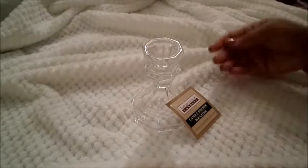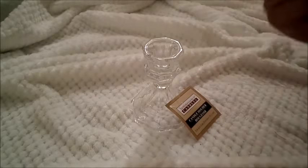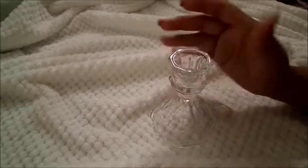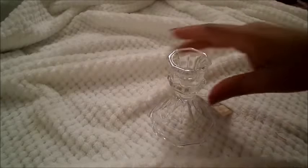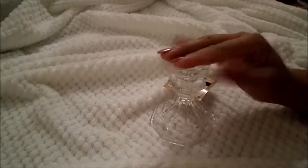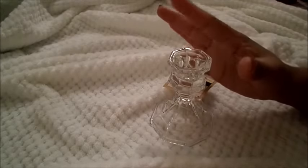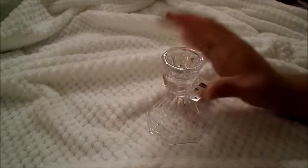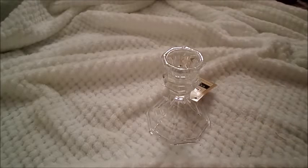I only have a few items left to show you guys. I purchased this beautiful candle holder. Every Dollar Tree is different — none of them typically have the same things. I decided to go to a different Dollar Tree today because my particular Dollar Tree does not have these. I've seen so many DIYs with them, so I'm really excited to be able to do this with you guys.